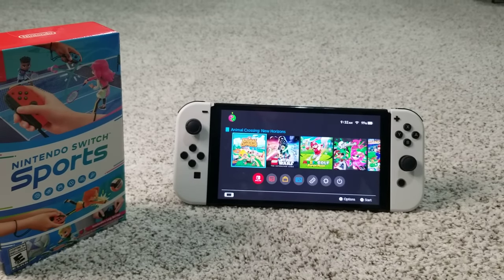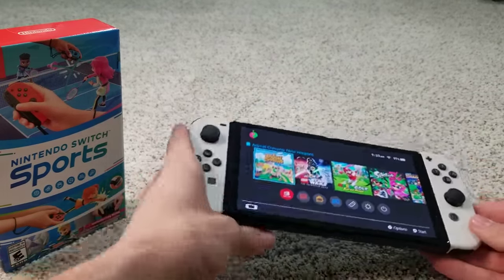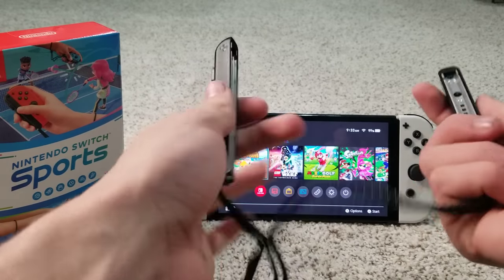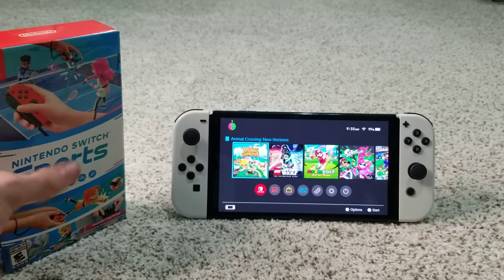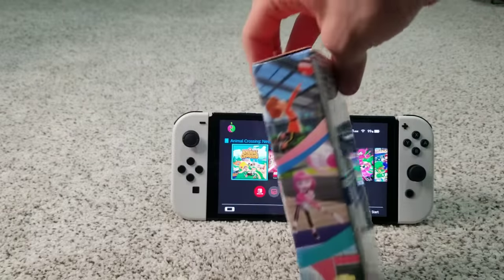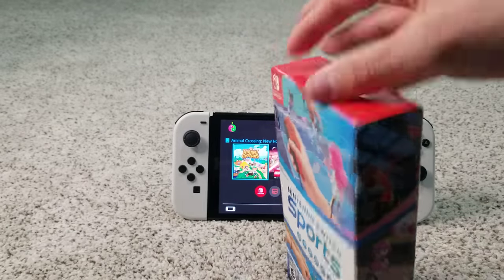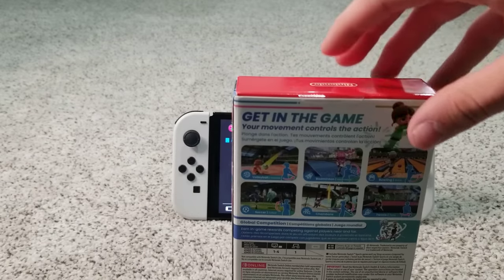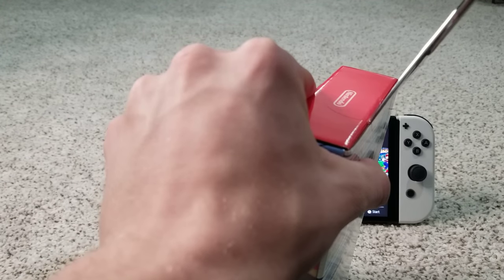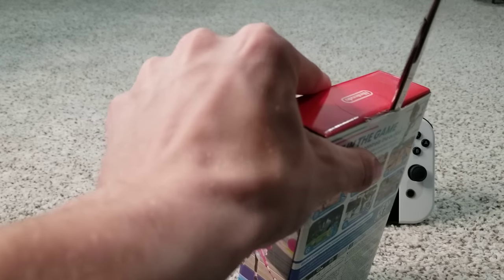I'm going to be playing it on docked mode. For the sake of this video, I'll take the Joy-Cons off and use my Joy-Con strap — so make sure you have good Joy-Con straps. The leg strap is for soccer. You may already have a leg strap if you have the Ring Fit game that came out a few years ago.